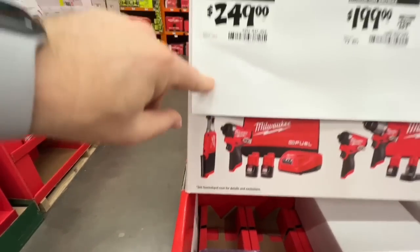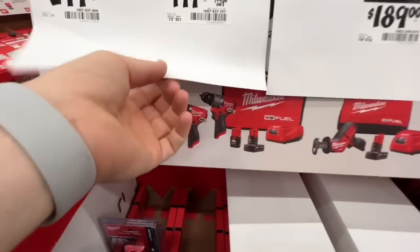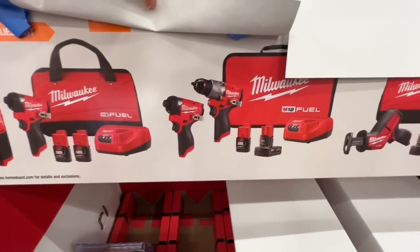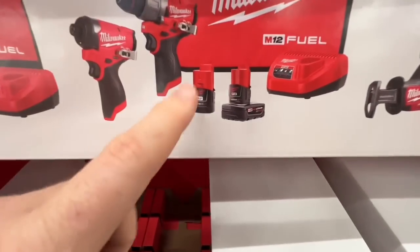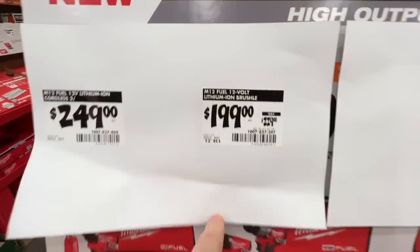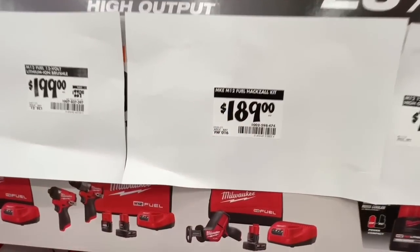M12 impact driver with two two amp-hour batteries and a three-eighths inch ratchet for $249. Or $199 for their new M12 hammer drill and impact driver with a four amp-hour battery, two amp-hour battery, charger, and contractor bag — dropping $30 for you.